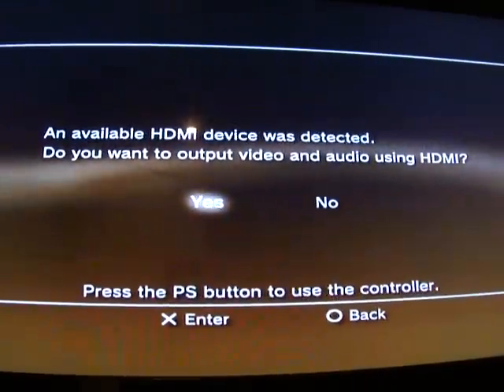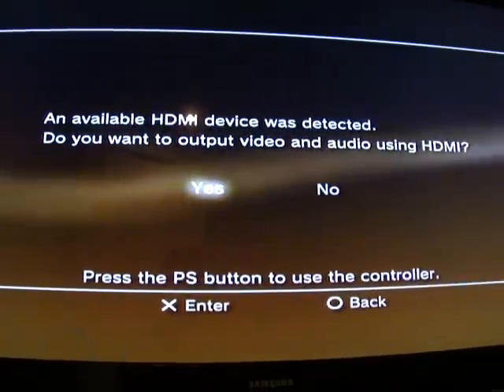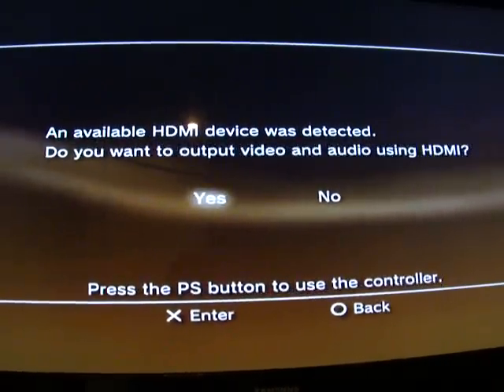Now, if this doesn't work, you can use the AV cables — the yellow, white, and red cables. But if you don't have those on hand, then this will definitely work. I never had a problem with this.